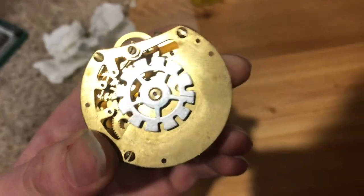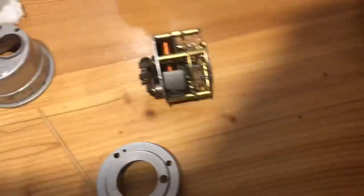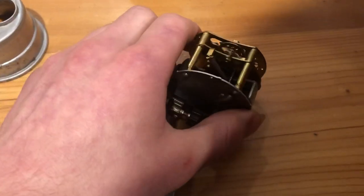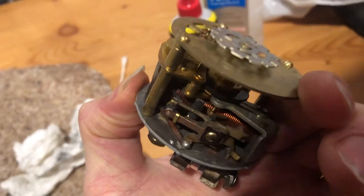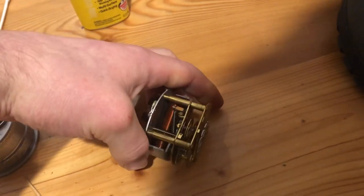Those are a bit of my tips and tricks to sort of refurbish your dashboard clock. If you have any questions about this, just let me know — I'm happy to answer any questions you might have. Thanks for watching and be sure to check out the other videos on my channel.